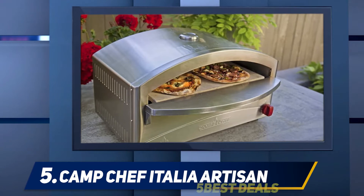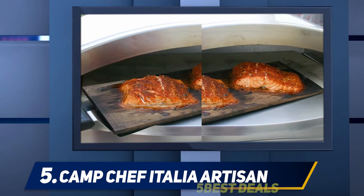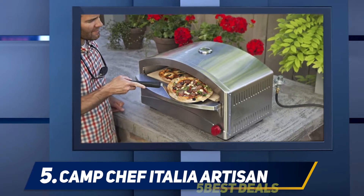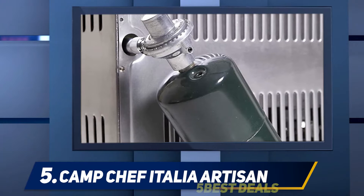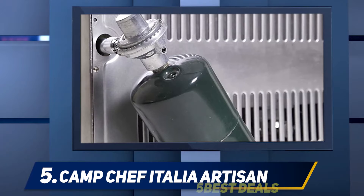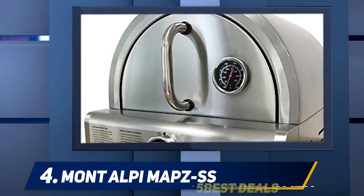Built-in burners recreate the classic brick oven experience with control over the heat and the ability to manage the crisp and topping baking. You will need a one-pound propane tank with a five-foot hose. The maximum heat is 700°F. Preheat for 15 minutes before use — it takes up to four minutes to cook an 8-inch pizza at 600°F, and you can make two 10-inch pizzas at the same time. For more information and pricing, check the product links in the description.